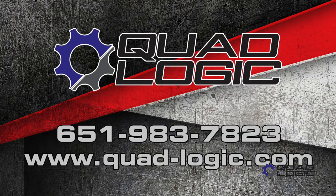That's it on the speed sensor. If you have any questions, visit www.quad-logic.com or call 651-983-7823.